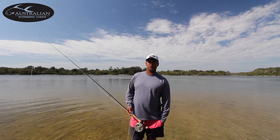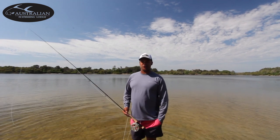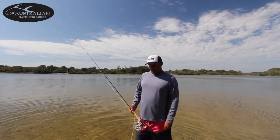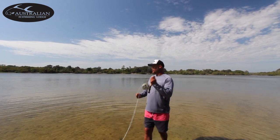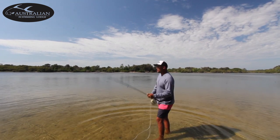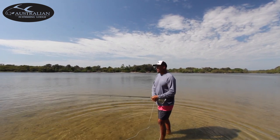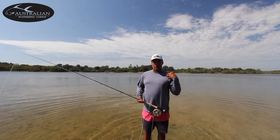So I'm going to talk about the Belgium cast. I personally think it's the best cast to use in saltwater, basically at all times. The old standard 10 to 2 cast — you can get away with it, 10 to 2 — but the problems arise when you're faced by wind and the wind's on your shoulder.